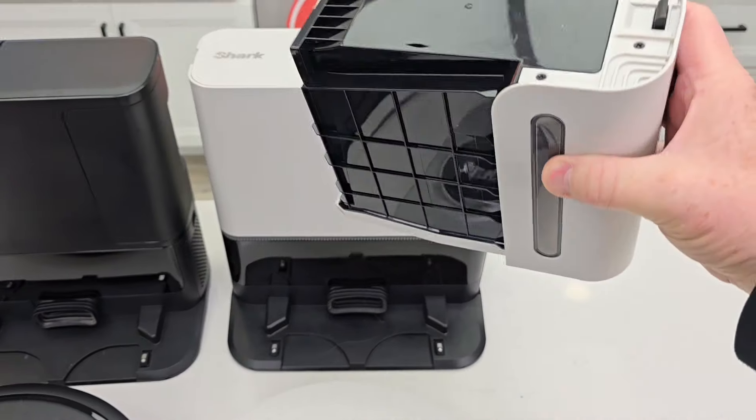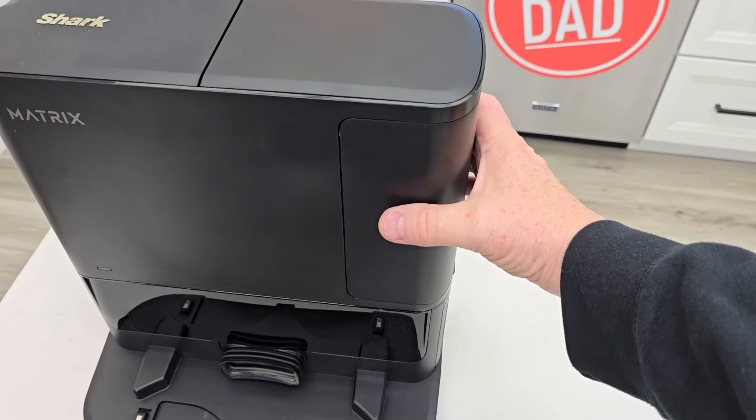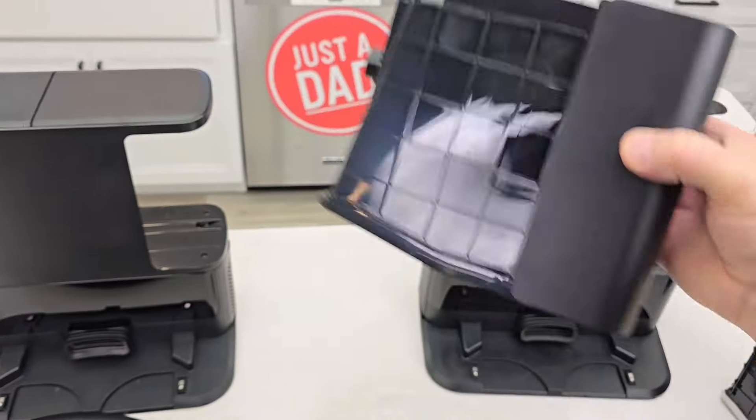This has 60-day capacity. This one has 45-day, it says. There's a button on the back — press it, take it over the trash can, press the button and everything's going to come out.